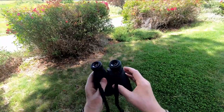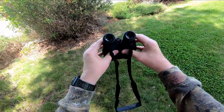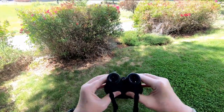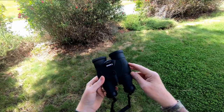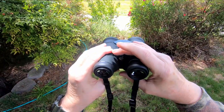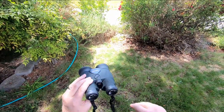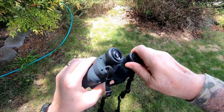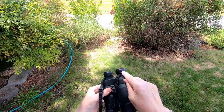The first thing you do to set these Canon 12x36 binoculars up is to adjust the distance between the eyepieces — simply move them in or out until they fit your eyes. When you've done that, cover the right eyepiece and look through your left eye, use the diopter to adjust the focus. Then cover your left eye, look through the right eye, and use the adjustment right here to move the lenses into focus.